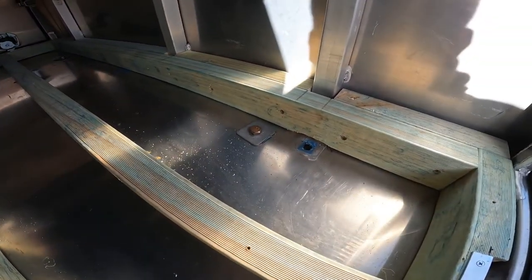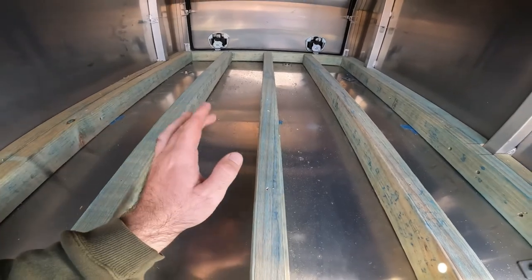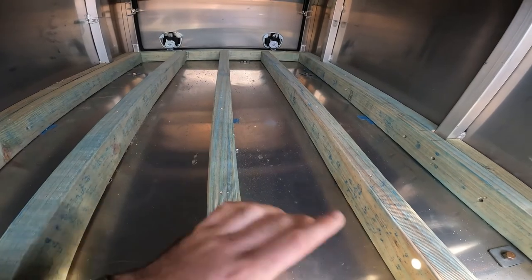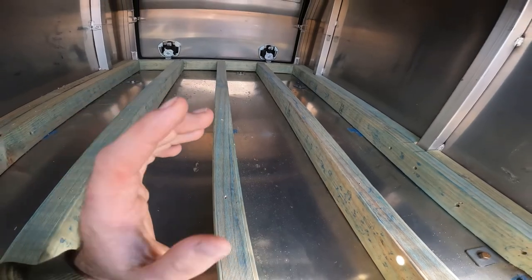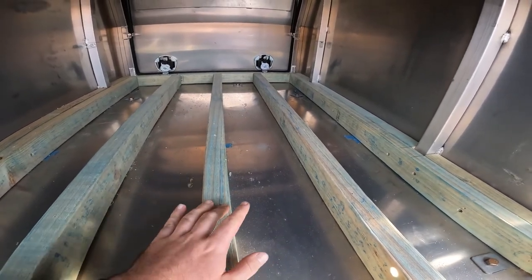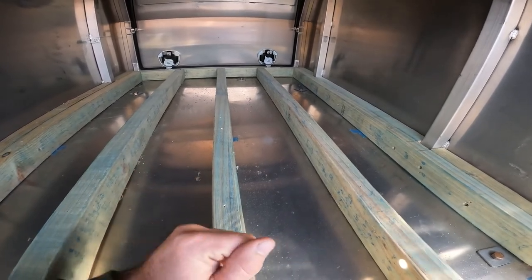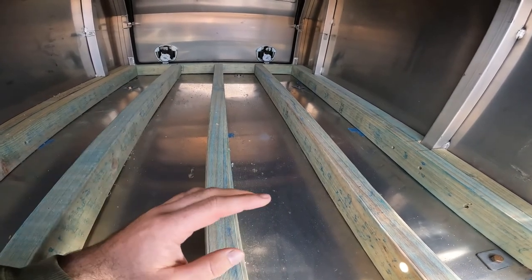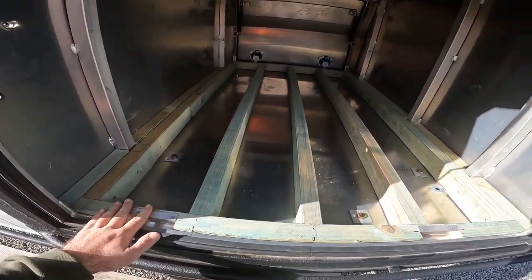The floor has been liquid nailed into the bearer, and the bearers are all liquid nailed and have been in for a while. We'll put the original floor back on top — it was 12 mil chipboard with marine carpet on top to seal it and protect it, and it looked a lot nicer too. So we'll throw them back in and have a look at how it looks with the carpet floor.